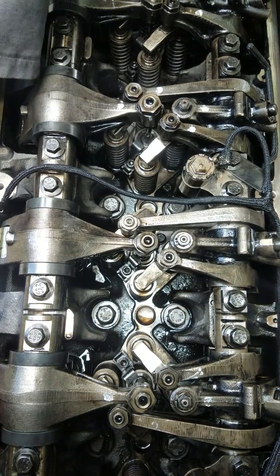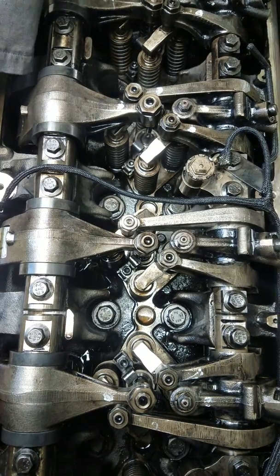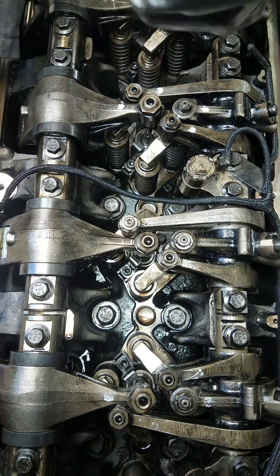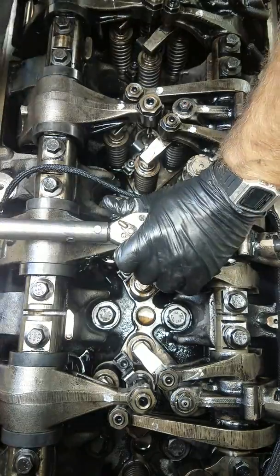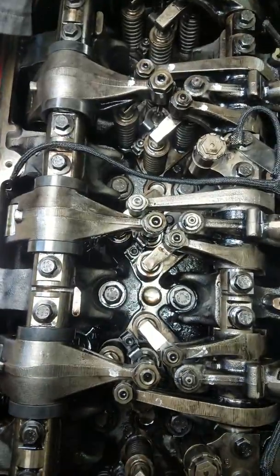Now I need the 15 sixteenths for the injector nut. There, it's loose. Okay, we'll start with the injector.